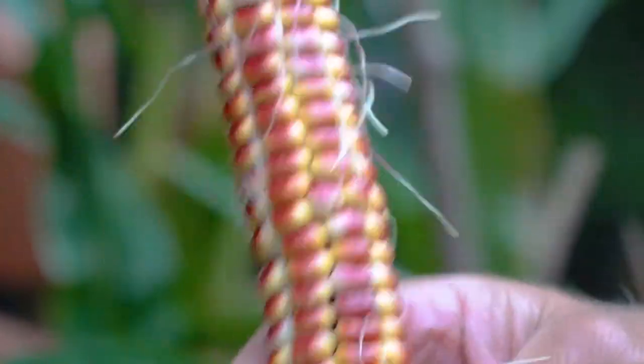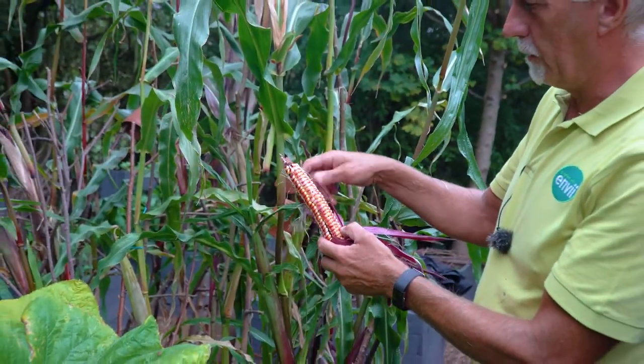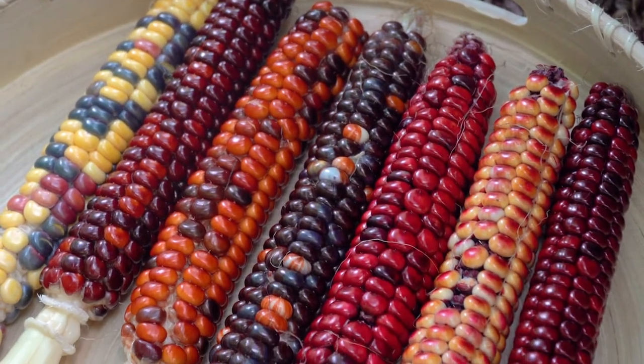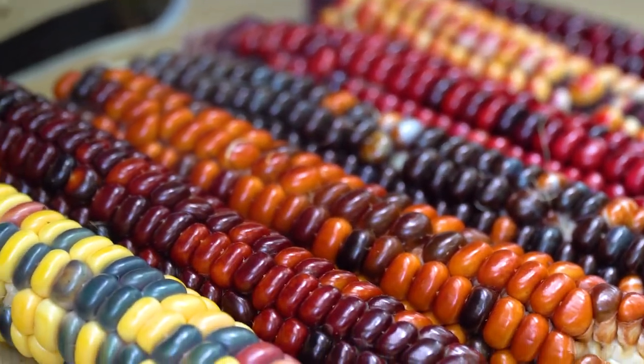That one is edible, yeah, so obviously you can cook that. Get it on a plate with a nice dollop of butter on it - it'd be lovely. Obviously the best thing to do when you've picked it and it's ripe is to eat it straight away, because that's when you've got all your best flavours in there.